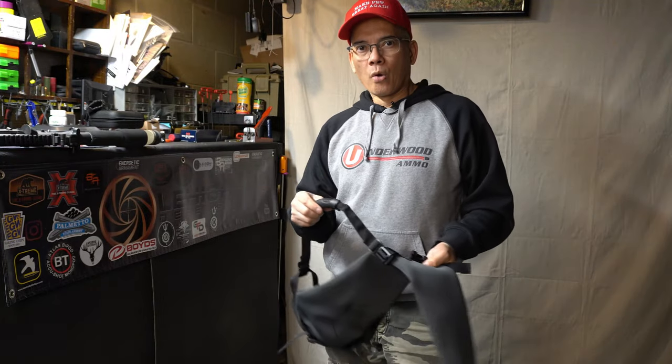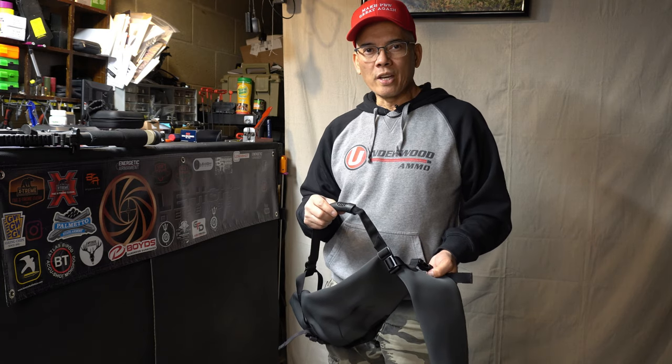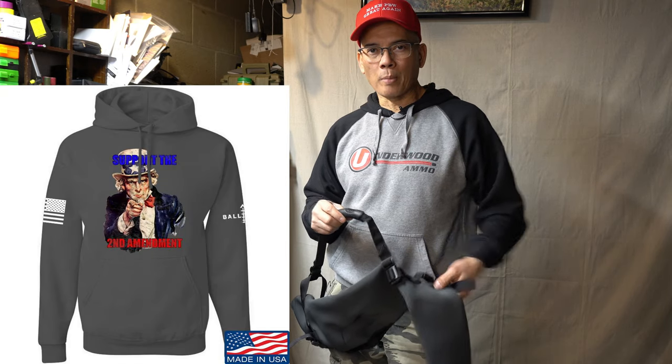So just a quick rainy day review. This is Nito with AP2020 Outdoors. Remember, support that Second Amendment. We'll see you later, and thank you.